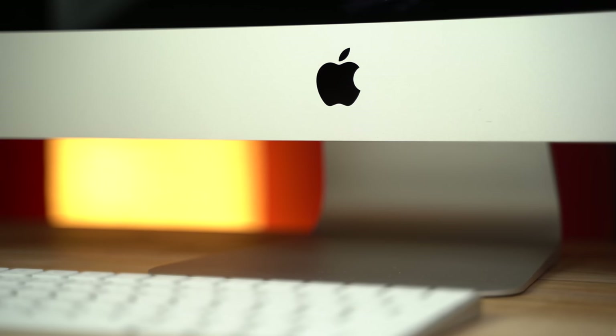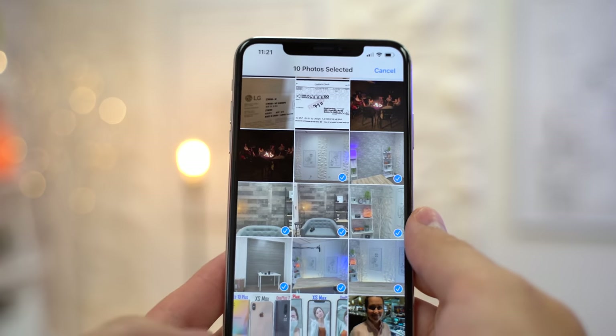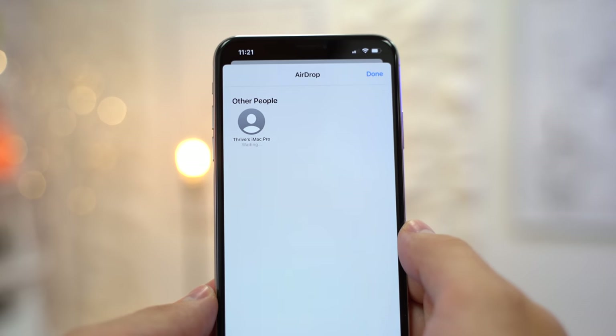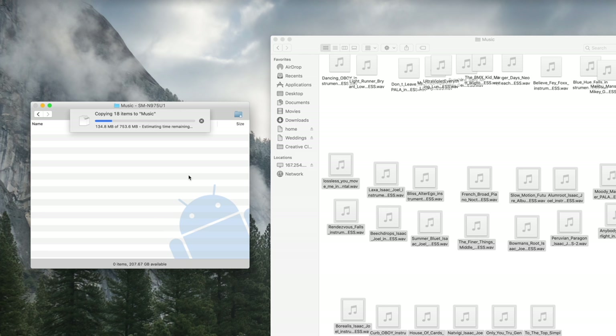I'm personally a Mac user, both here at the office and at home on my MacBook Pro, so it really sucks to not have AirDrop, which literally makes transferring photos and files to and from my Mac and other Apple devices the most convenient thing ever. But thankfully, the Android file transfer app works pretty well when connecting it using the included USB-C cable.